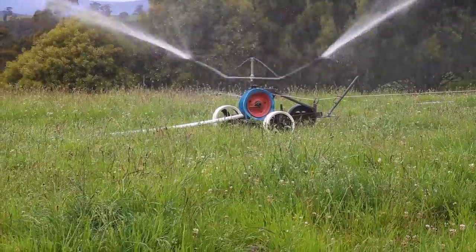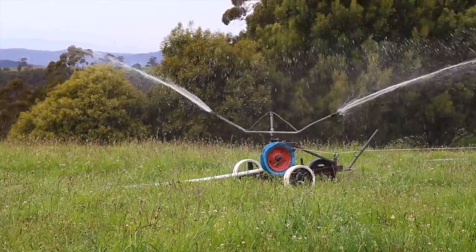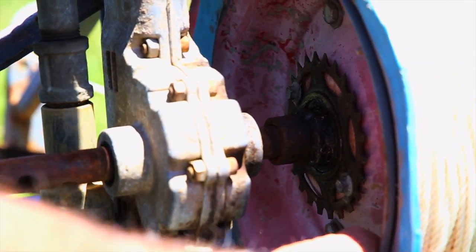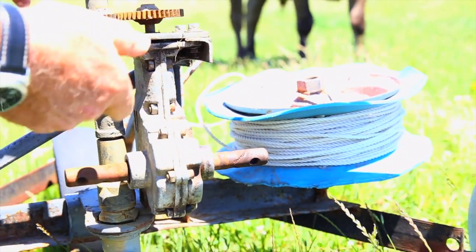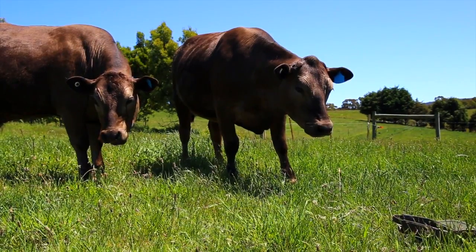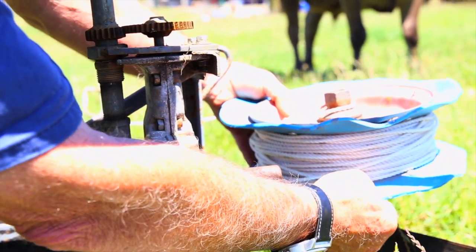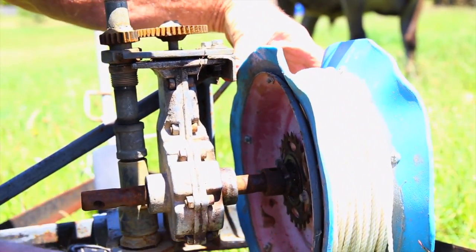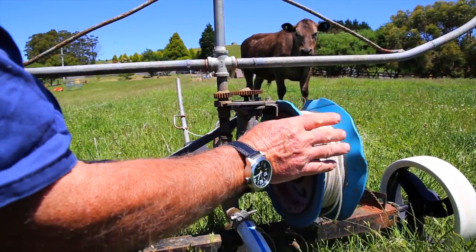The reason you need to be able to take the drum off is because when you're repositioning — when the irrigator has pulled itself all the way down to the peg at the back — you'll have to run it back out again and reposition the irrigator so it can start again. It can only go in one direction, so you need to take it off. There's a little peg here it sits on top of, and you just pull the irrigator backwards as far as you want, which unwinds the cable. When you've run it out as far as you want, you lift it back up, put it back on the drive, put the clevis pin back in, put the drum back on and it's ready to go.